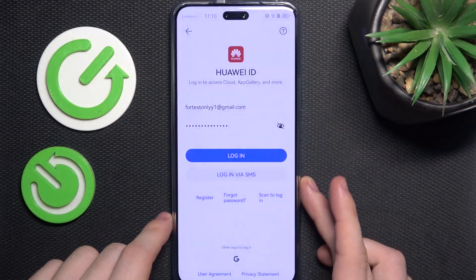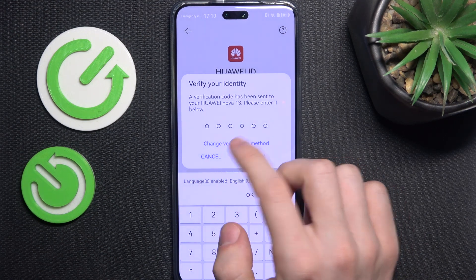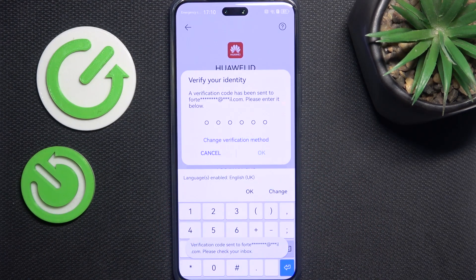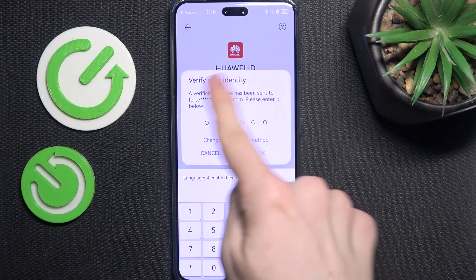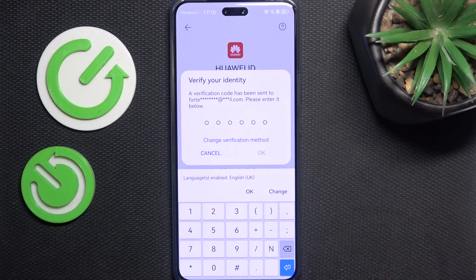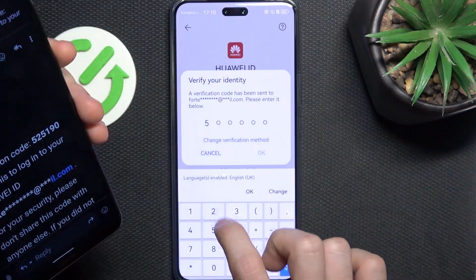Then it will probably ask me to verify. I'm gonna click on change verification method and send it to my email address. If the verification screen looks somewhat different, you may have a button to get the code — you won't get the email unless you click on get code first. Then you'll get the email with the code that you need to type in.